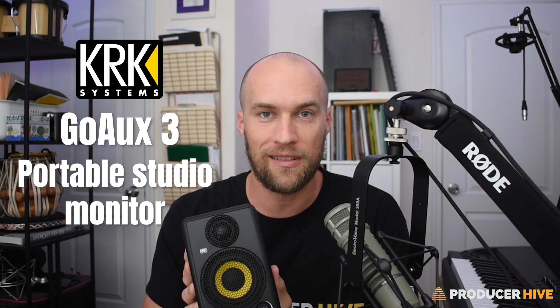I'm holding KRK Systems' GoAux 3 Portable Studio Monitoring System, or at least one-half of the pair of monitors that comes in the set. KRK Systems sent this to me for free so that I could try it out and make a video. They did not, however, pay me to make the video, so my opinions that I'll share with you are my own.